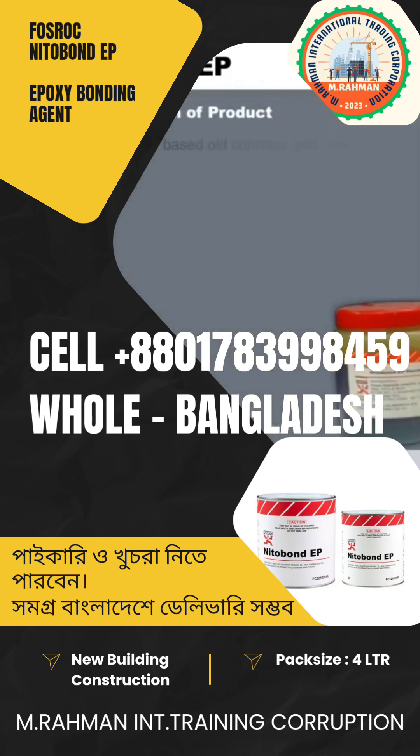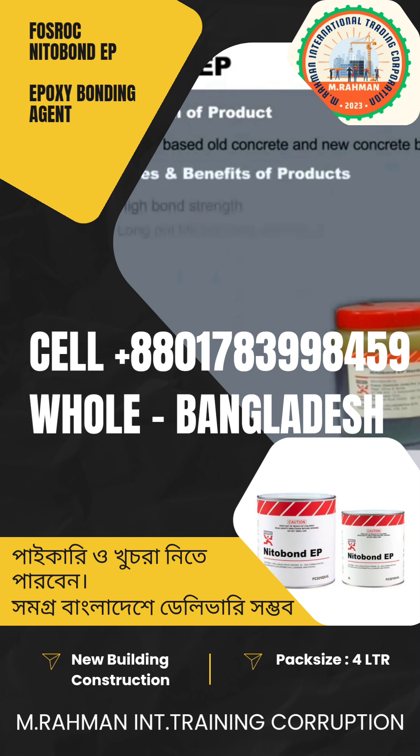Nitobond EP is an epoxy based old concrete and new concrete bonding agent. The features and benefits include high bond strength, long pot life, bonding strength more than its backing strength, and 6 hours of overlay time. The product has a shelf life of 12 months and is available in half litre, 1 litre, and 4 litre packaging.